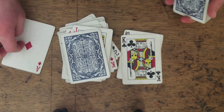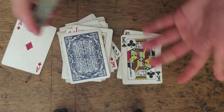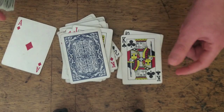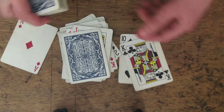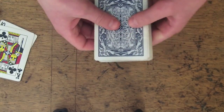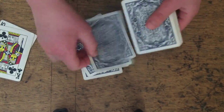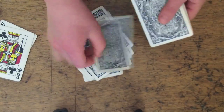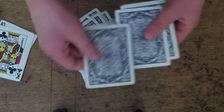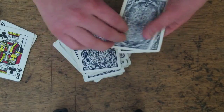Ace counts as 14 because ace is 4 cards away from 10, which makes 10 plus 4 is 14. And a king is 13 because it is 3 cards away from the 10, and that's 13. So I'm going to do 13 plus 14 is 27. So I'm going to deal 27 cards from my pack of cards that I have in my hand: 1, 2, 3, 4, 5, 6, 7, 8, 9, 10, 11, 12, 13, 14, 15, 16, 17, 18, 19, 20, 21, 22, 23, 24, 25, 26, 27.